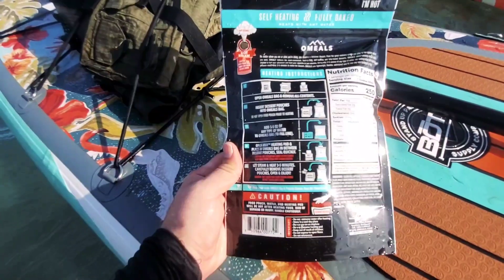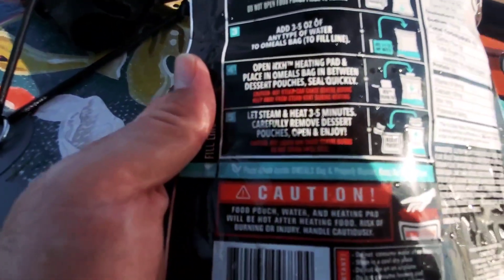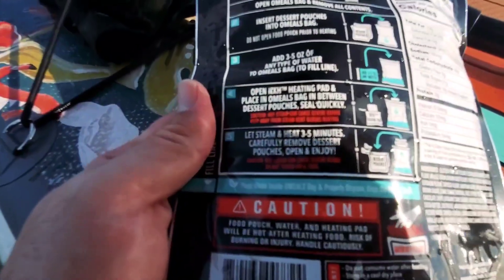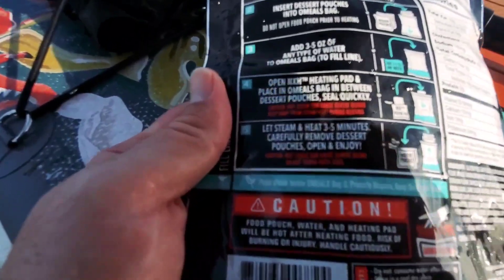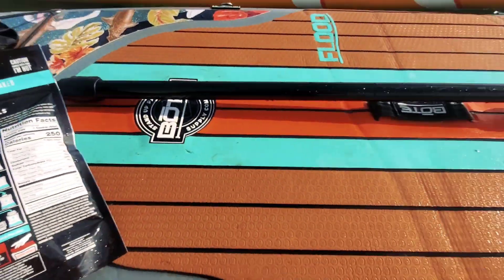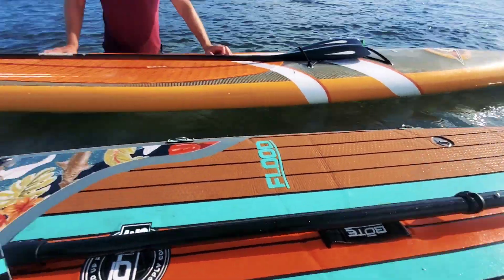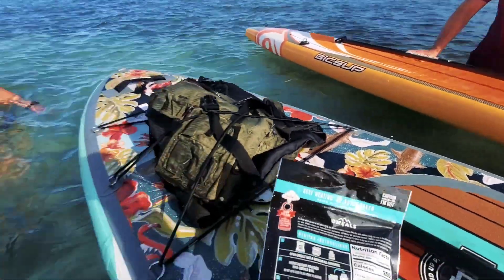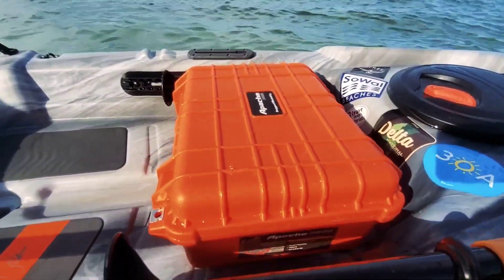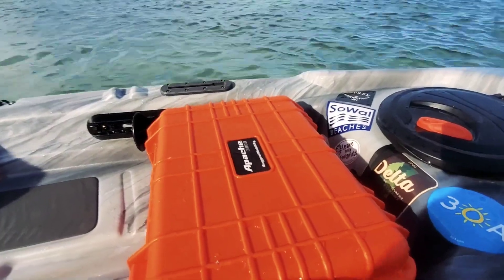Upon analyzing the instructions, one of them actually says seal pouch quickly — hot steam can cause severe burns. Keep away from steam vent during heating. This inflatable paddle board probably isn't a good place to set it on, and neither is that other paddle board. But thanks to Lawson, we have this Harbor Freight knockoff Pelican box. If we melt that, worst comes to worst, we're only out 30 bucks.